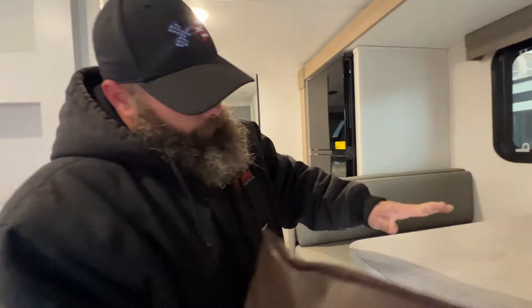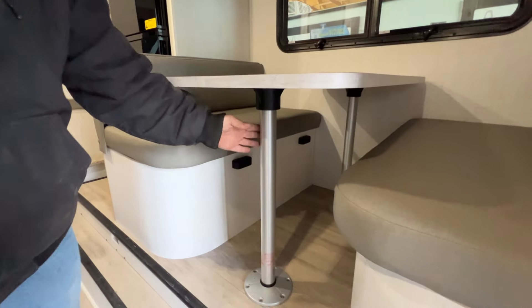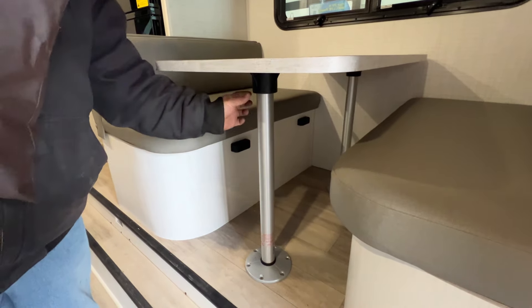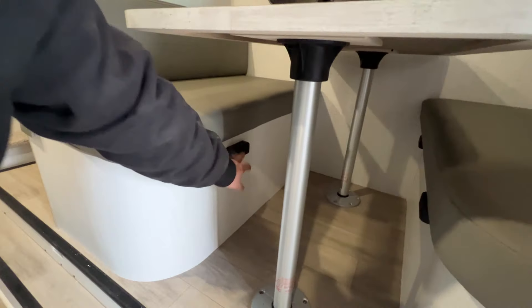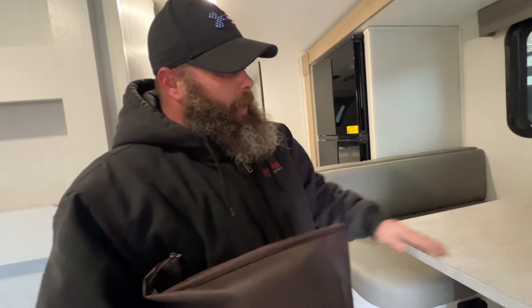Your table does break down into a bed. Basically, you would pop this guy off. These legs actually twist tight to lock in, so you would unthread them and pull them out. The bed will basically sit right here on these guys, and then from there you put these cushions right on top of the table to fill it in to make the bed.